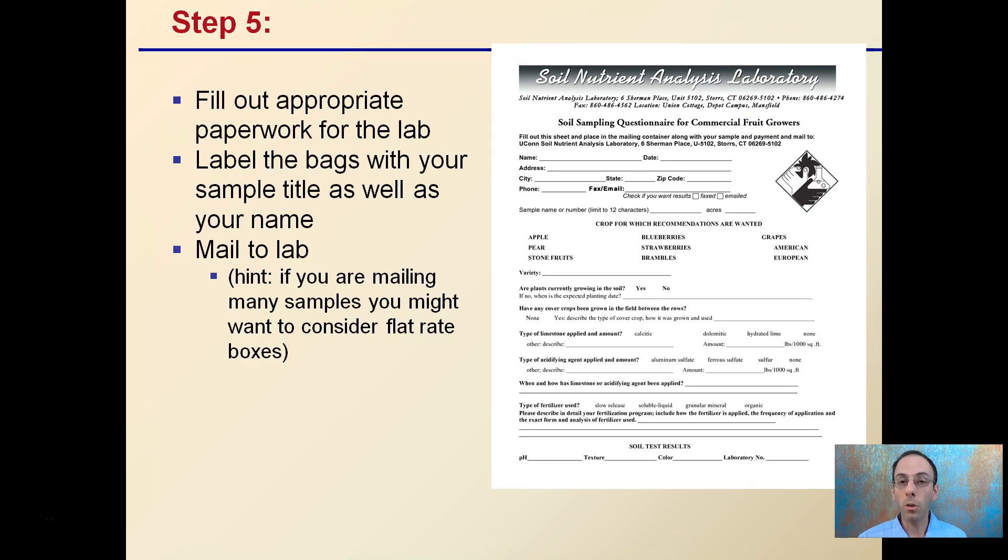Step five — probably the most annoying step — is to fill out the appropriate paperwork. Label the bags with your sample title and your name, then mail it to the lab. One hint: if you aren't mailing a lot of samples, consider flat rate boxes, because soil can be very heavy and if you're charged by weight that can increase your cost. If you're shipping a lot, flat rate boxes can be an advantageous and cost-effective way to go.